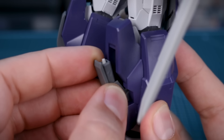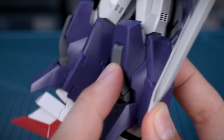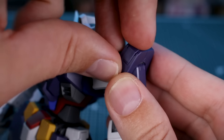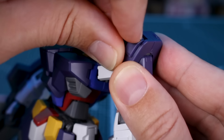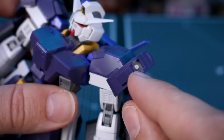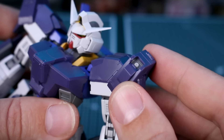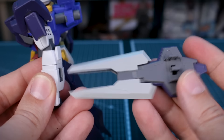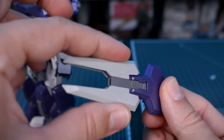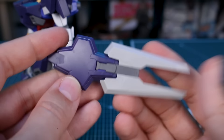The lower leg armor consists of four sections — inner, outer, front, and back pieces — that connect around the lower leg. The front of the knee opens up to reveal a micro missile inside. Up on the shoulder armor, there are missile doors on the front and back that pop out and slide down to reveal nicely color-separated missile parts. They don't actually come out, but they're a cool extra gimmick. The Glansa forearm parts attach to the back of the arm and can accept the beam saber effect.